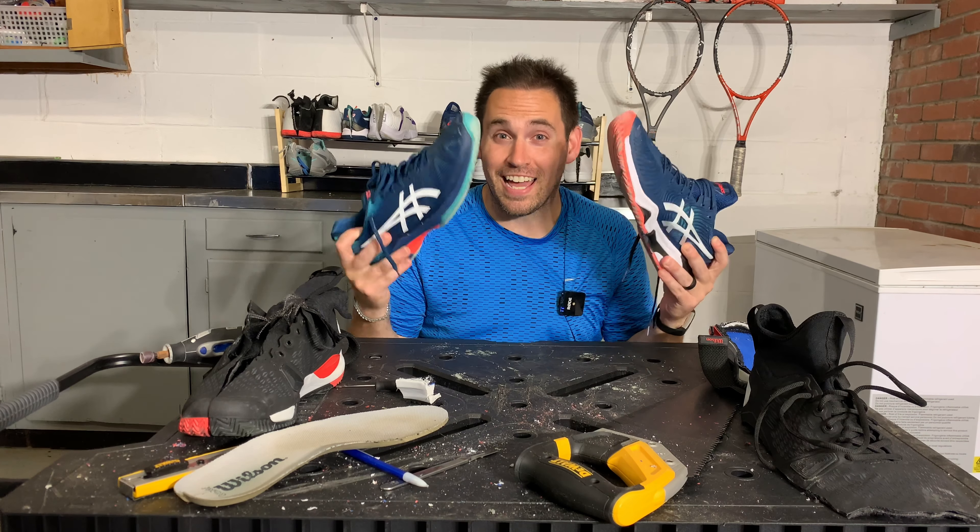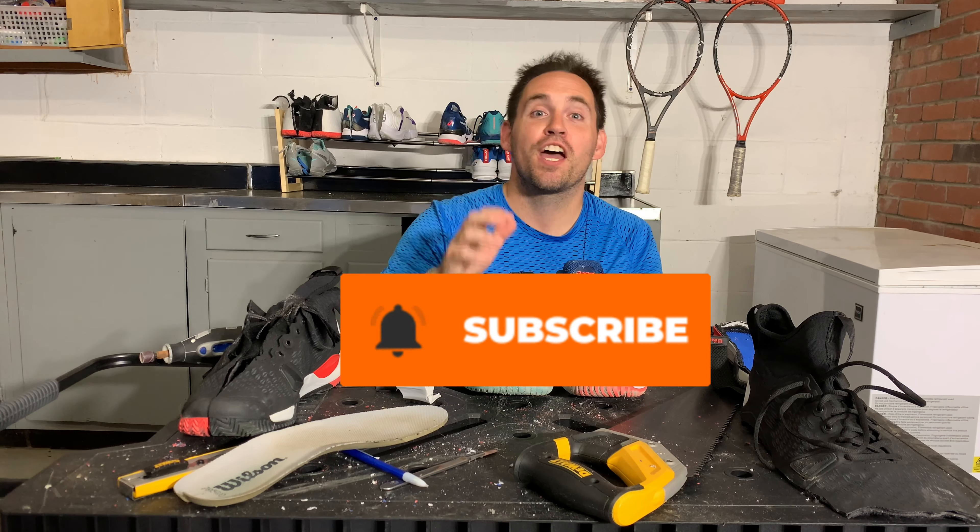Just as a reminder, we do have a head-to-head in the world of Asics coming up. We also have the teardown of the Onyx Eclipsion 3s, as well as the best orthotics for tennis video coming up. So if you don't want to miss those, click the subscribe button and notification bell. That's all for tonight — I hope you guys have a great day, great night, wherever you're tuning in from. I'll see you next time.